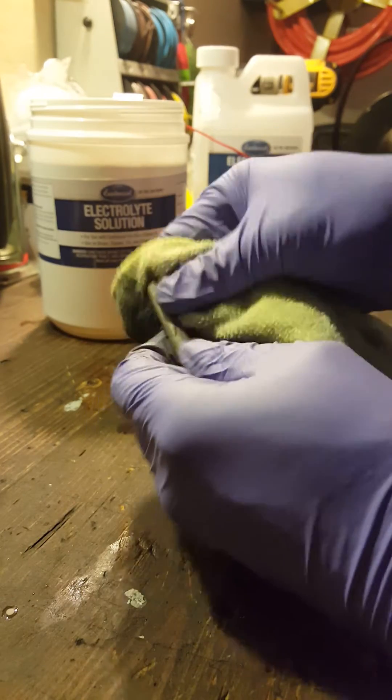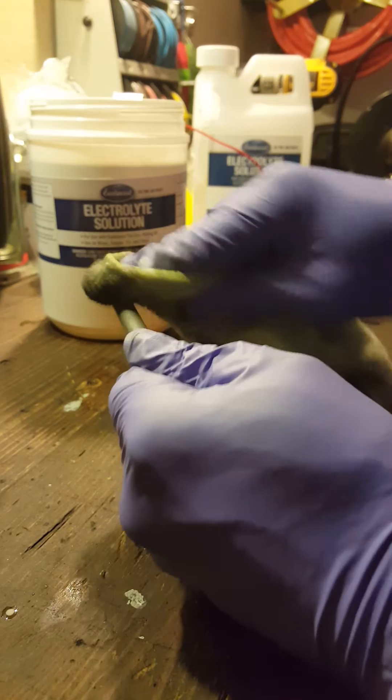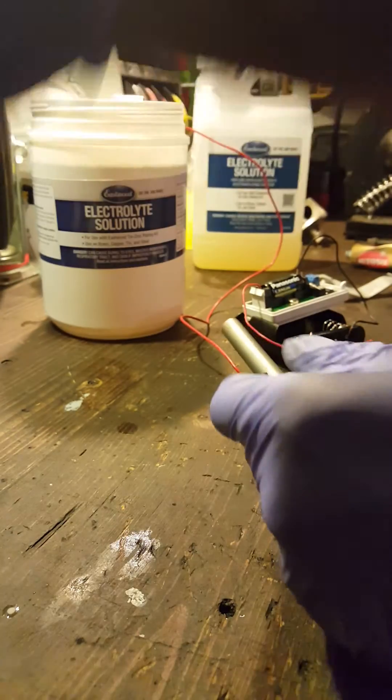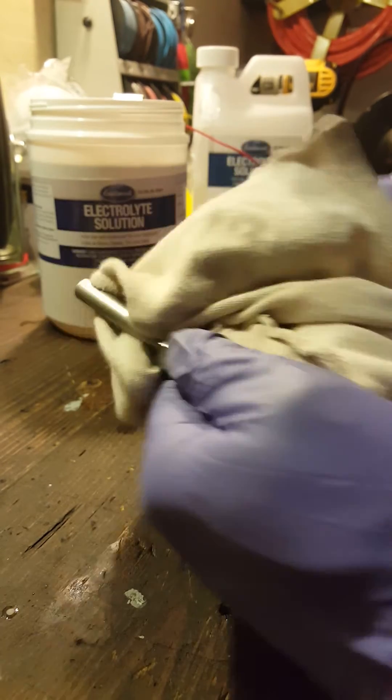If you've got a lot of little screws and stuff you want done and you don't want them to rust, this is the best way. This is some linkage from a transmission and I don't want it to rust out. I just rub it in pretty good for a little bit to get it nice, then set that to the side. I've got another rag here to buff it out. I do have a metal buffer, but I just wanted to show how to do it if you didn't have one — just doing it by hand.